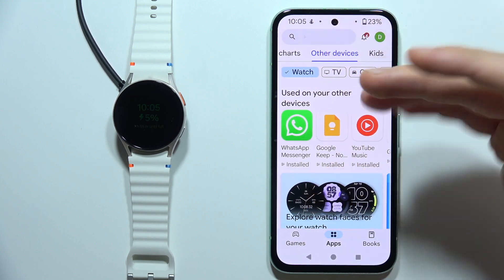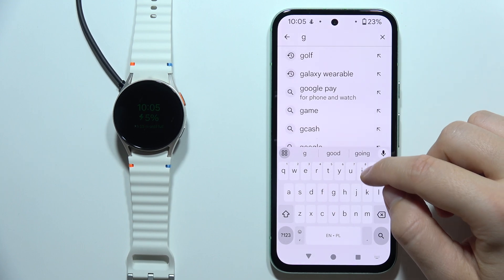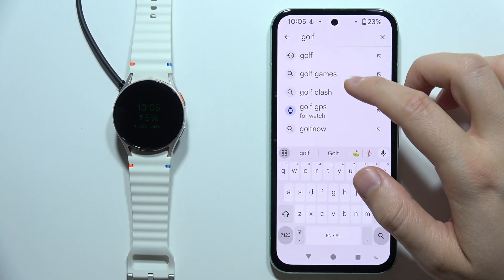Then when you are here, you will be redirected into the Google Play Store. You will have to tap on the search and input the Golf phrase.